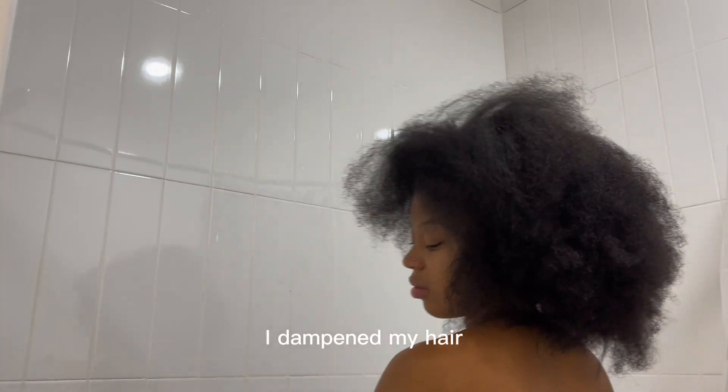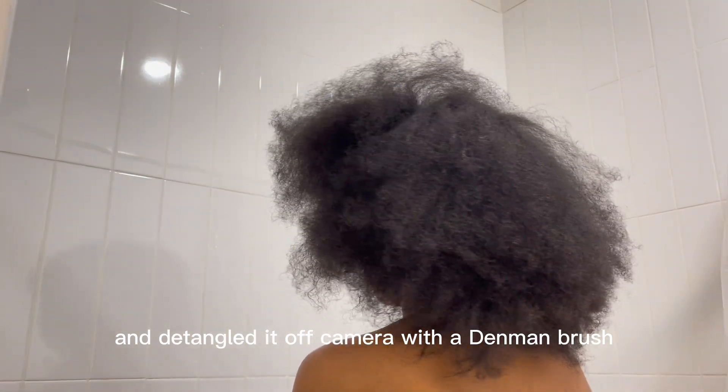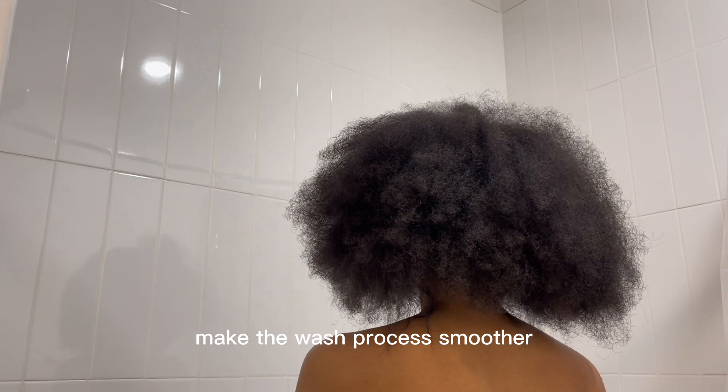I dampened my hair and detangled it off camera with a Denman brush, just to make it a little easier and make the wash process smoother.